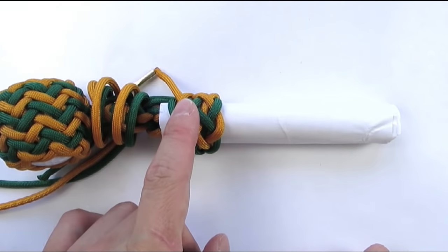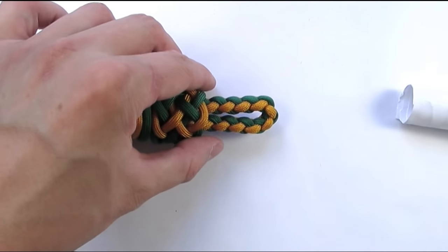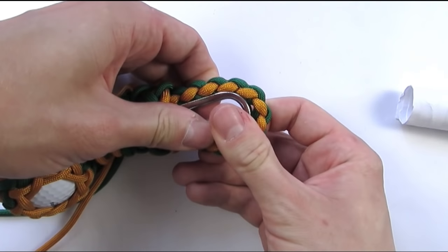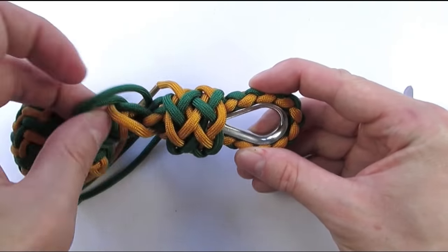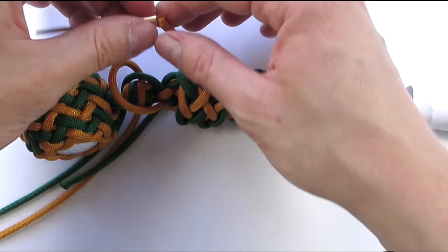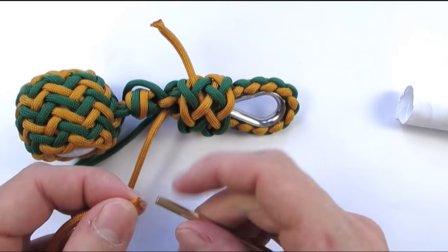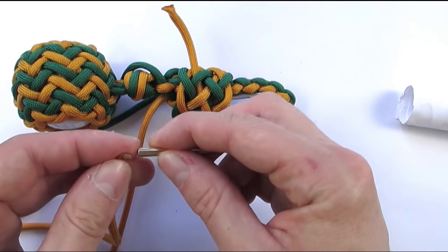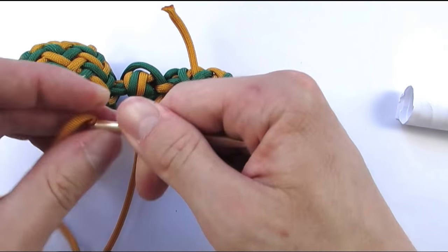The last step is to now remove the mandrel and tighten your knot, and also place a rope thimble if you have not done so before. We also need to do something with the cords sticking out of the knot and out of the braid. The easiest way to get rid of them is to run them under and through the knot we just created. We do this with all of the cords, then simply snip them and tighten our knot around it.